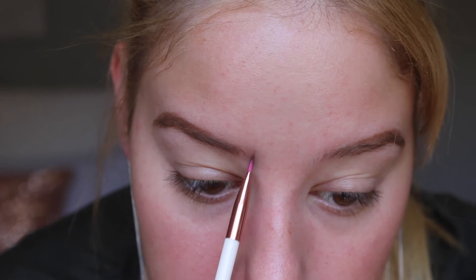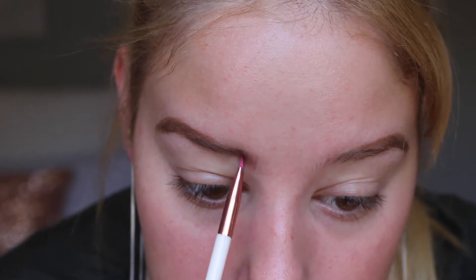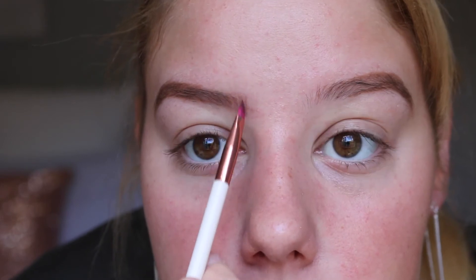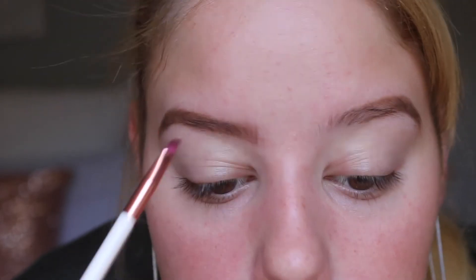I just go in and draw some little hairs. Then I grab my spoolie and brush it all through — it gets rid of excess product and spreads it out a bit more evenly.